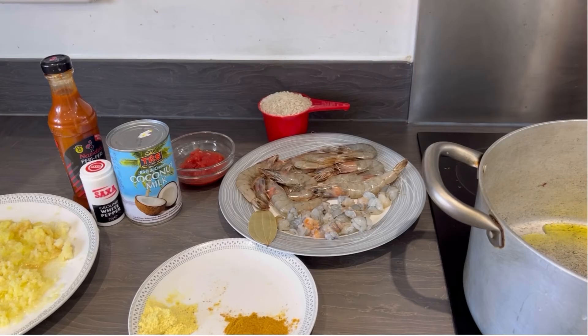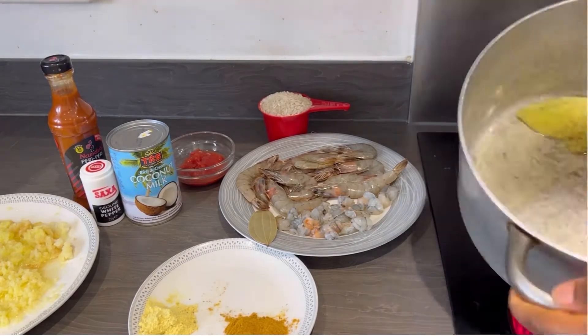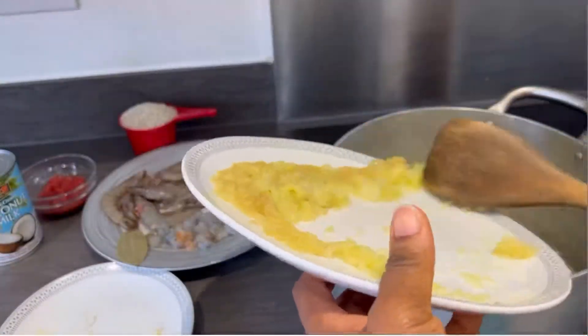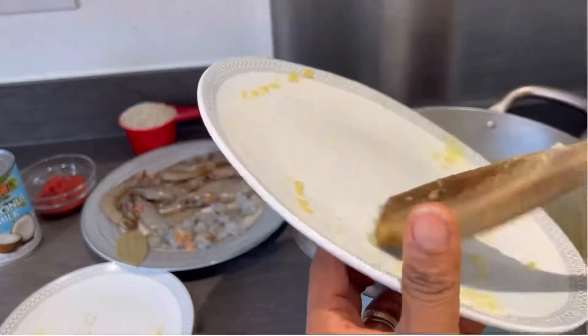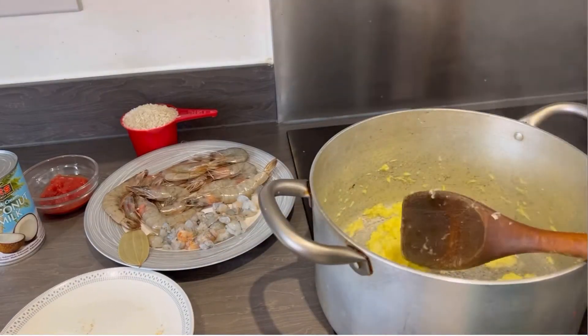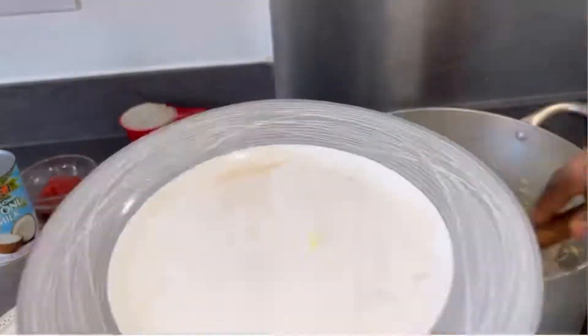Now I'm putting two tablespoons of oil into the cooking pan — extra virgin oil. I recommend you use extra virgin oil for a good result. Now we're going to put in the grated apple along with the onions and garlic, and we're going to fry that. Then I put in the bay leaf.